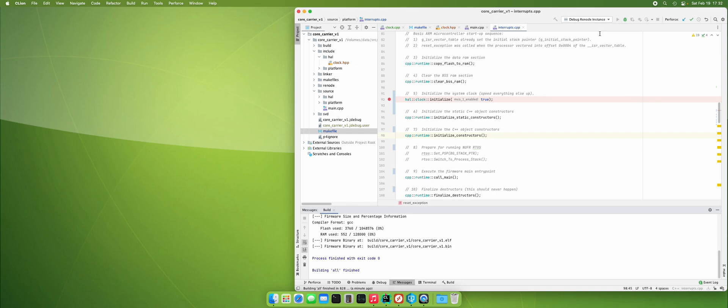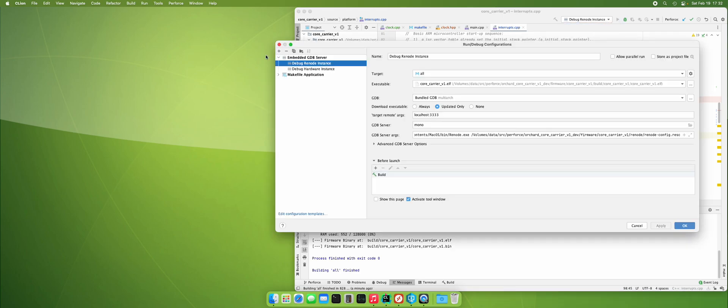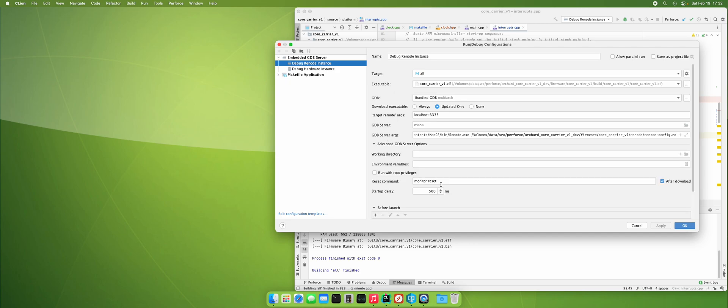I still have my debug for Renode instance — that's still there and still set up. The hardware doesn't need a startup delay like Renode does. The hardware runs immediately.